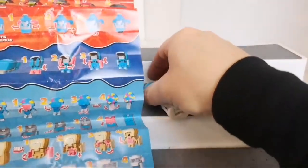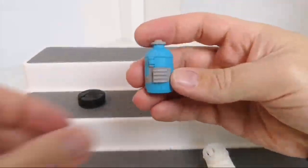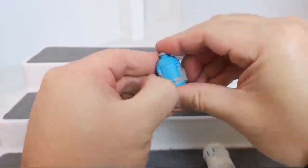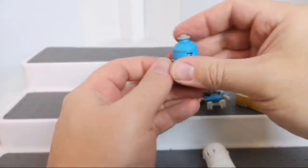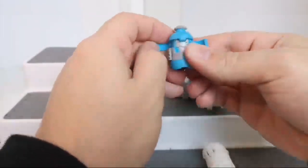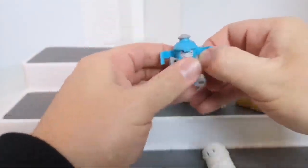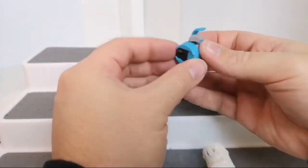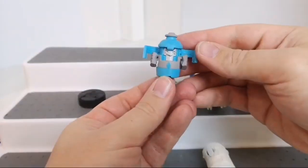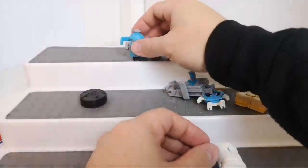The blue one is called Arctic Guzzle Rush — he's kind of like a little water bottle. To transform him, you open these bits up at the front, pull his little arms out, and fold his little legs out from the bottom. Cool little guy.